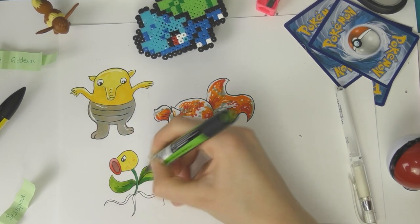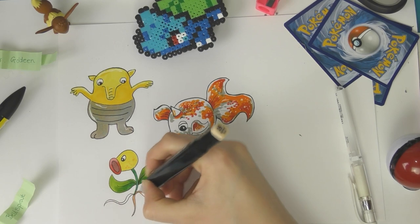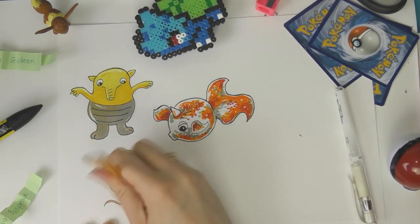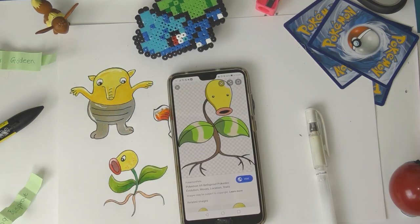Here is my little Bellsprout — pretty standard, not really much else to say about him. He's quite cute, still quite derpy — that's really the theme with this challenge. It's a bit of a derpy looking Bellsprout.